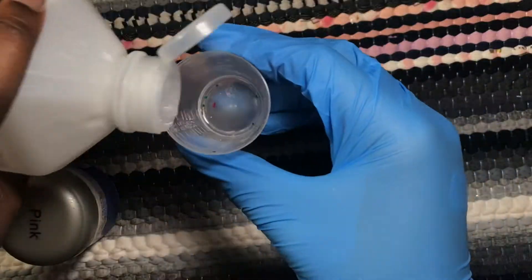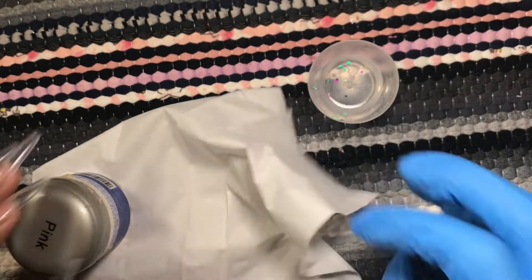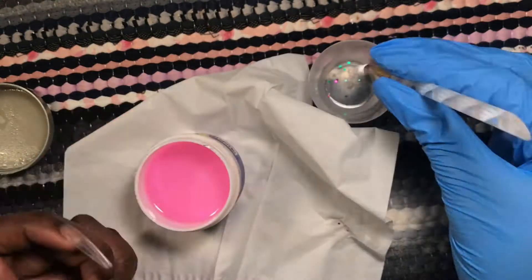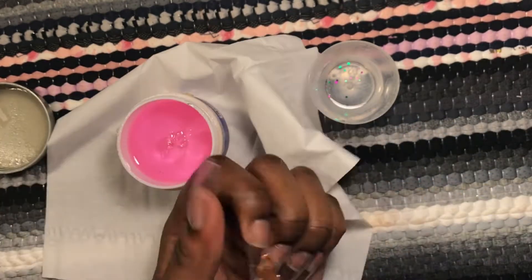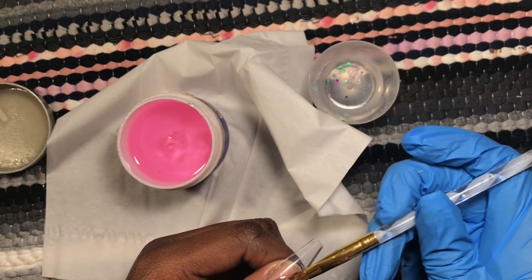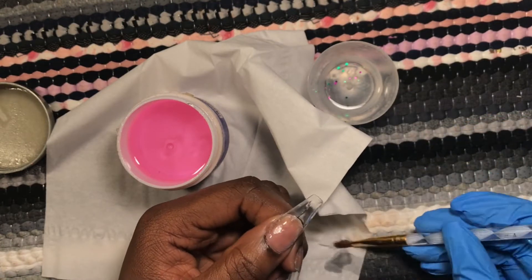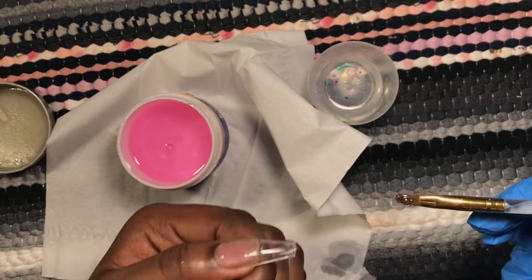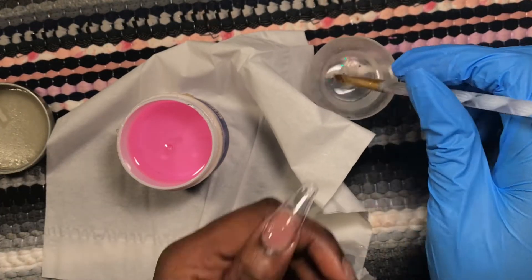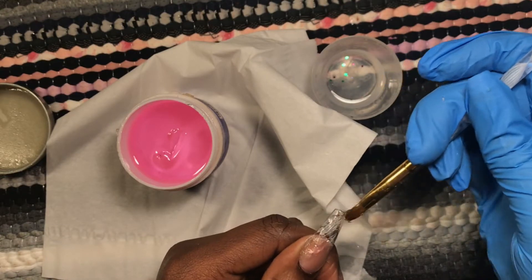I really did try to do some builder gel on top to make it thicker and look more like a professional set. I did it on my thumb and it was all good until I went to cure it. I have a really low-watt LED UV lamp, so it doesn't cure properly — it takes forever with anything thicker than gel polish. I cured for three minutes, wiped it down like you're supposed to with poly gels, and it wasn't cured. The uncured part just came off, so I gave up on that — but I just wanted to show that I did try.